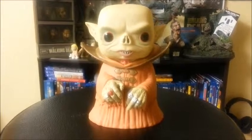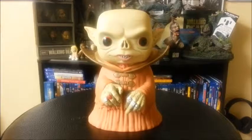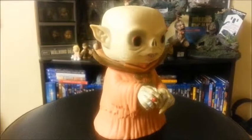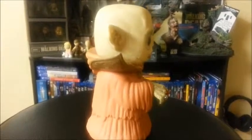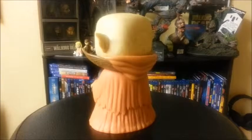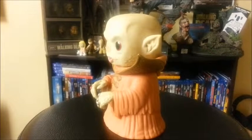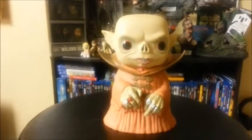So first up, we got the Master from The Strain. And this Pop is amazing. Just look at it — this thing is incredible. He's got bumps on his face, he's got little flecks of paint on his head. The robe, the lines are nice and straight. That was the 360 view. Let's go in for a closer look now.